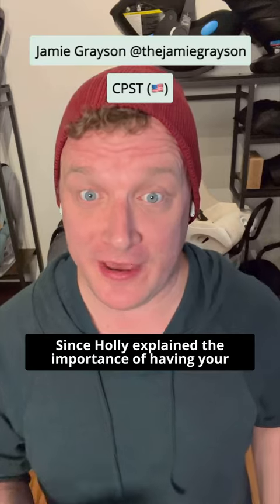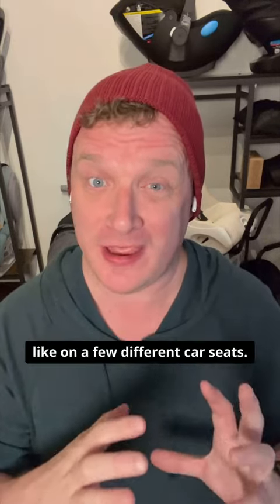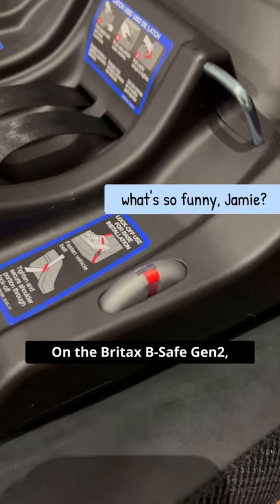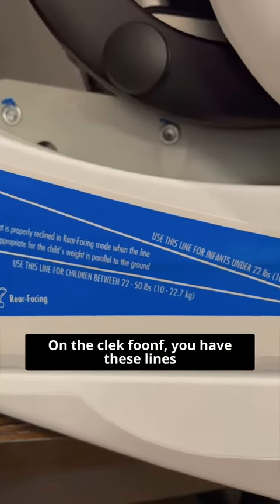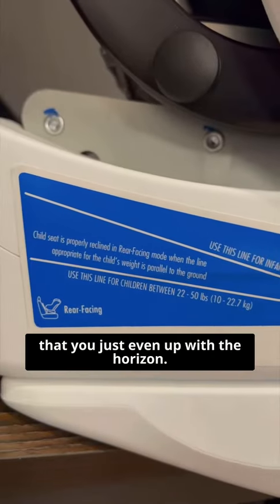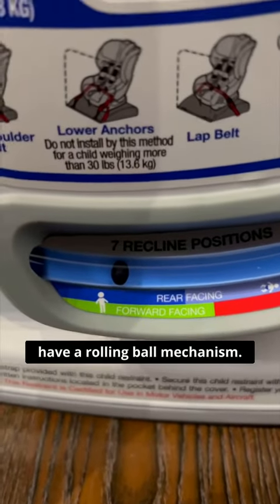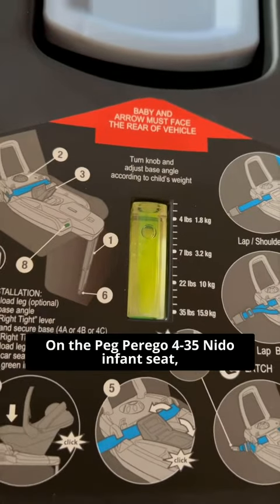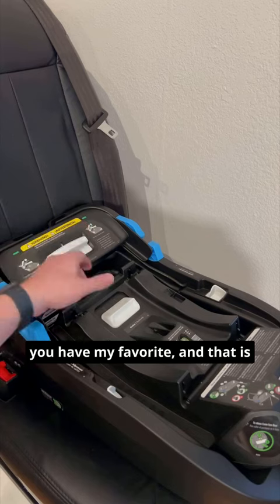Since Holly explained the importance of having your car seat at the correct angle, I'm going to show you what the angle mechanisms look like on a few different car seats. On the Britax B-Safe Gen 2, you have a dial indicator. On the ClickFoot, you have lines that you even up with the horizon. On the Britax Advocate, you have a rolling ball mechanism. On the Peg Perego infant seat, you have a water bubble.